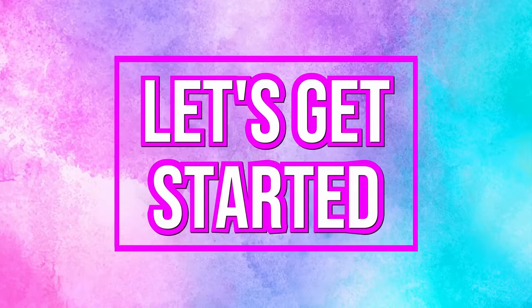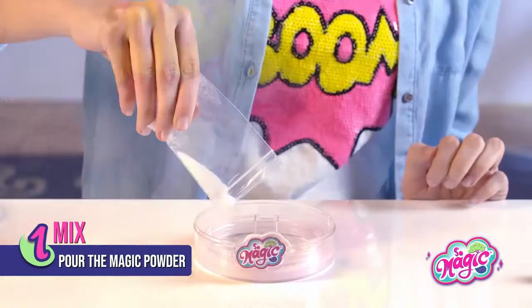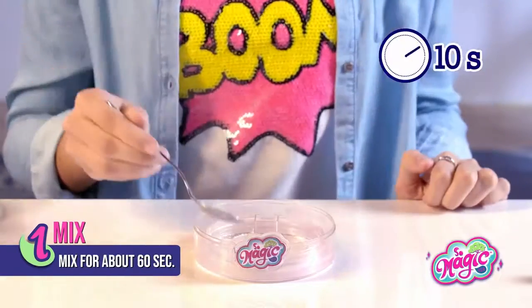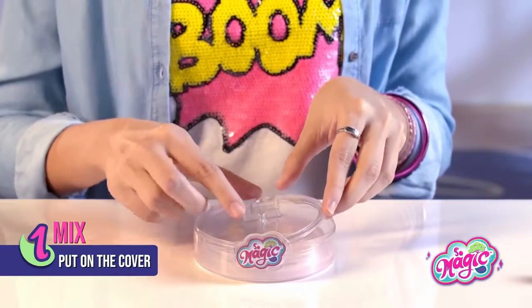Let's get started! It's so easy! Open the cover of the bottom and pour the magic powder. Add the water up to the line and mix for about 60 seconds. Put on the cover — you should hear a little click.